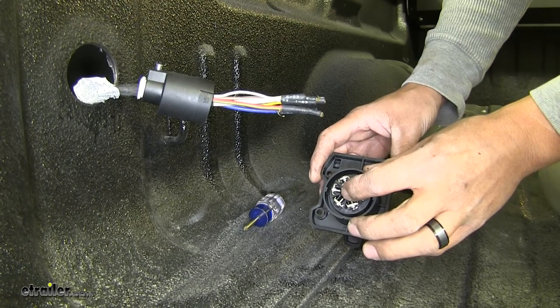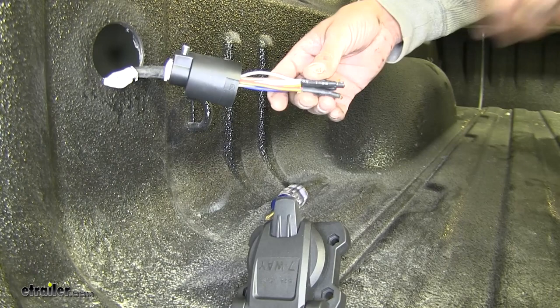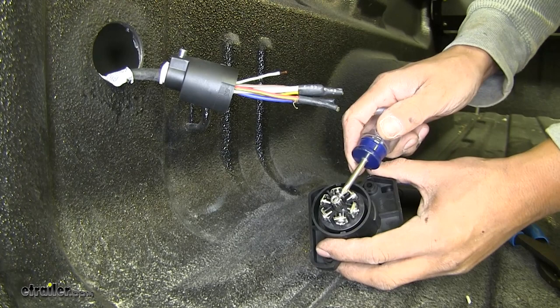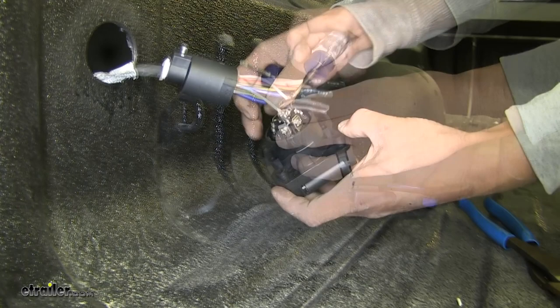If we start on our plug and we start with that very center terminal, that's going to be our reverse terminal. If we look at our legend here, the legend is going to let us know that the reverse signal is going to be the white and green wire. We're going to cut back that rubber end that they have there sealed on. We're going to strip back the wire. We're going to take our connector and we're going to loosen up the set screw on the center pin. We're going to put our wire in place and tighten up the set screw. Now if we move over to the top section, that's going to say 12 volt.